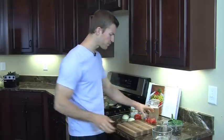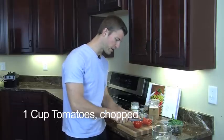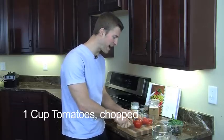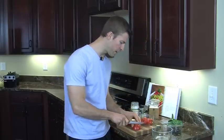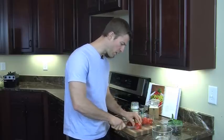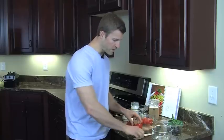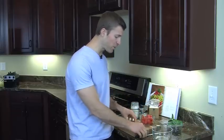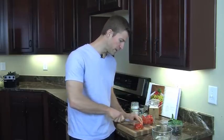Next we're going to add in about one cup of tomatoes, or two medium-sized tomatoes. We'll go ahead and cut them up into quarters and continue chopping. Tomatoes contain lycopene, which is great for men's prostate health. The lycopene in tomatoes also helps darken your skin — studies have shown it helps reduce sunburn.